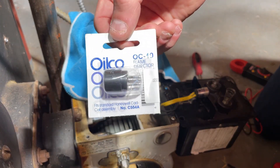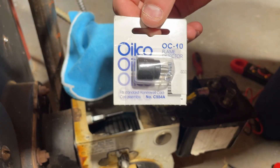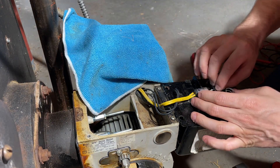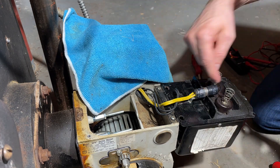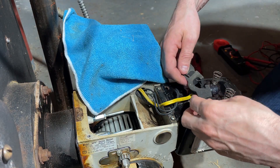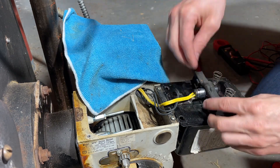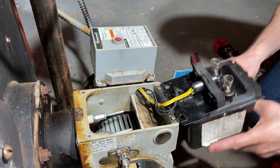Here's the replacement part we're gonna be replacing it with. Now to replace it, plug it in, try not to touch it in there. Put this in.